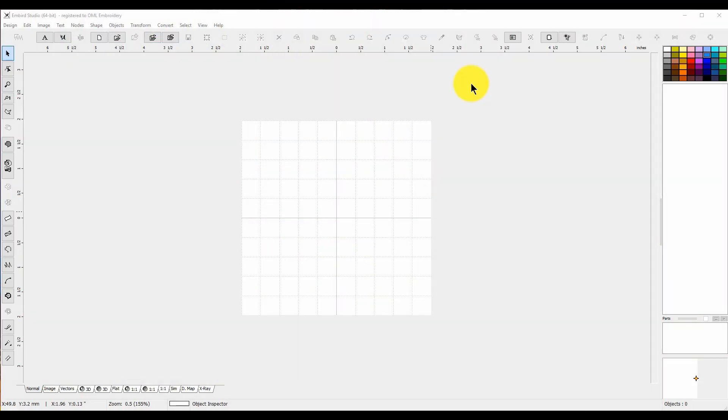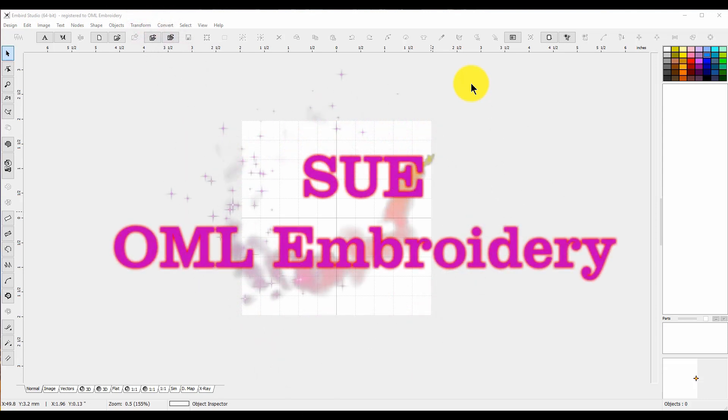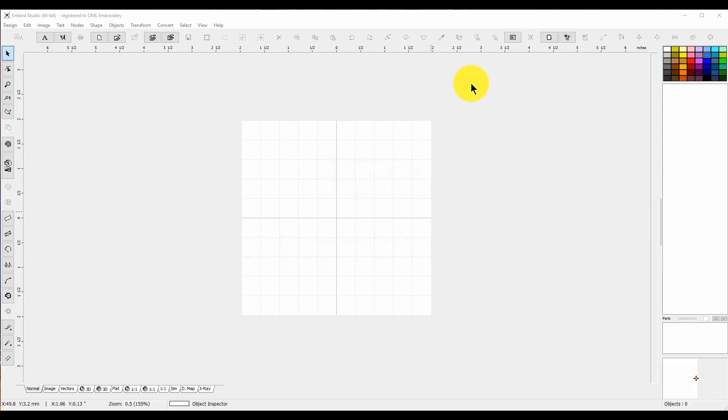Hey everybody and welcome back to Valentine's week! My name is Sue and I am from OML Embroidery. Today we are going to make a really cute Valentine's Day patch. It would be cute to patch up jeans, a shirt, or even a jacket.